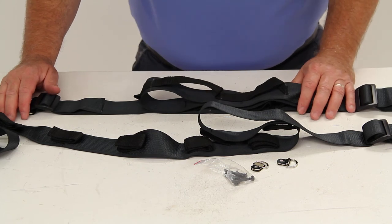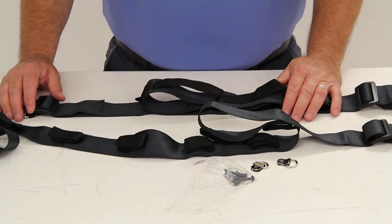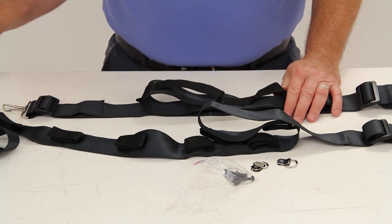This part comes with a one-year limited warranty, and that should do it for part number IMF 17726. Thank you.